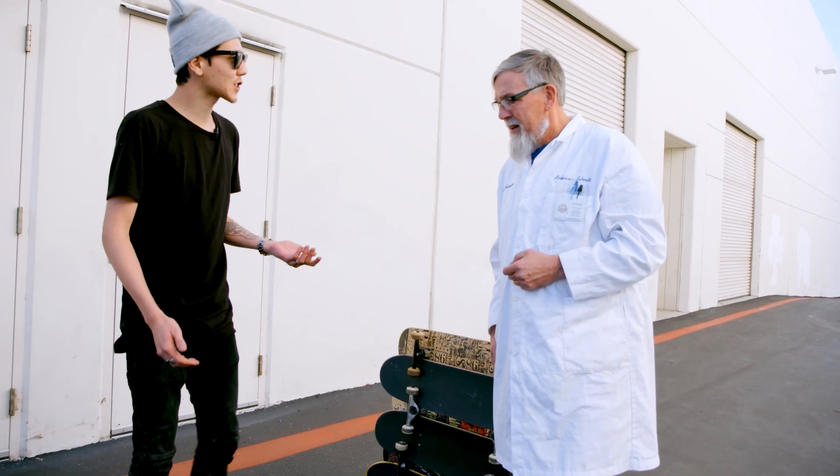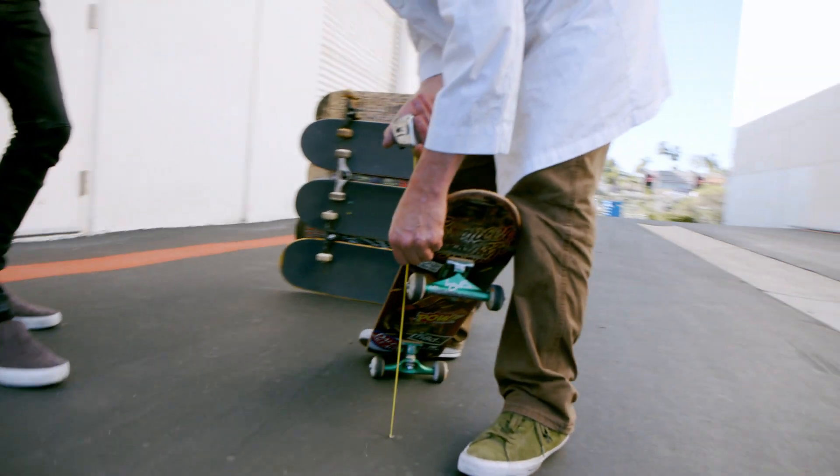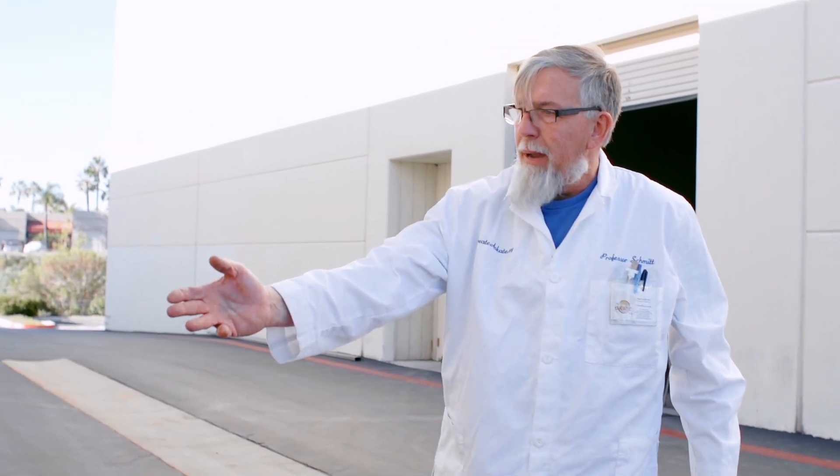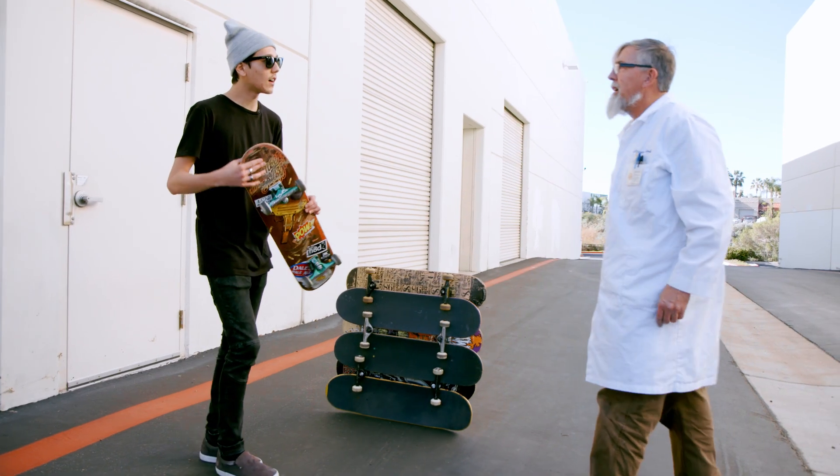So even just that first initial ollie was a little... Right. So you look at it now and you see the nose is a lot higher off the ground. That half an inch, from a percentage perspective, is around five percent. That's where it's making the difference. So the board is working — it's just a matter of me getting used to it.